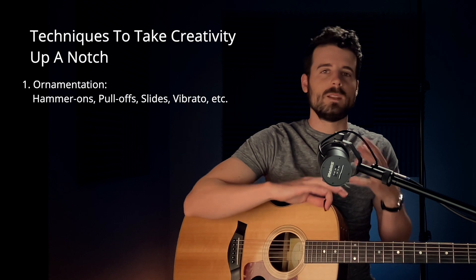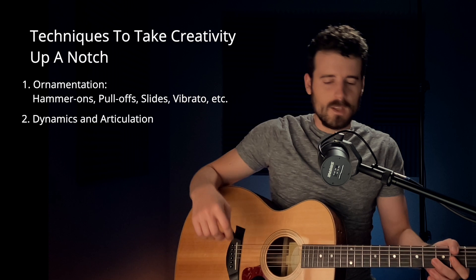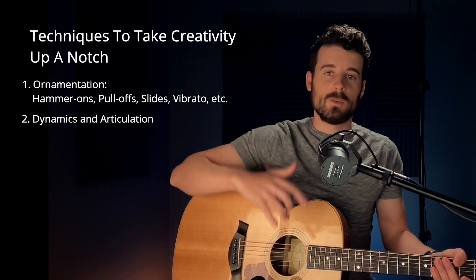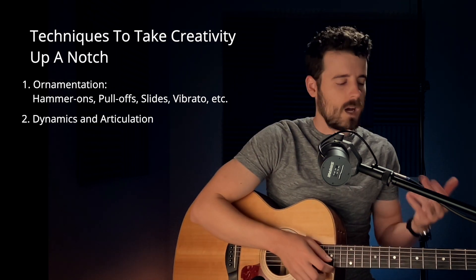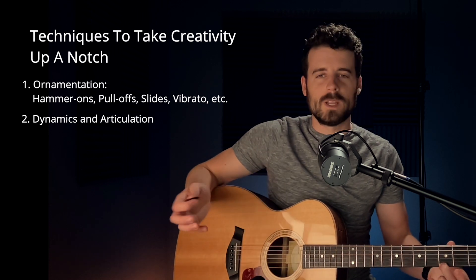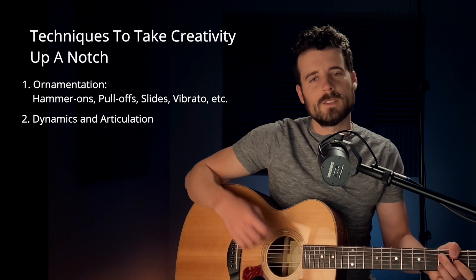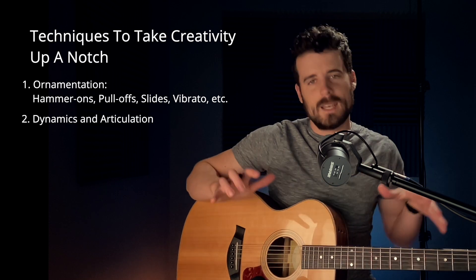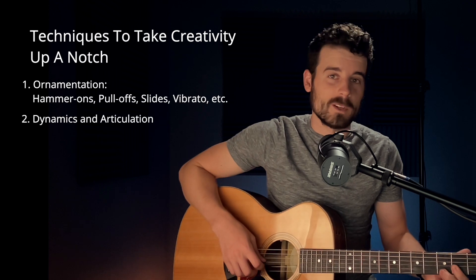The second thing we can do to take our melodies or playing to the next level is what's called dynamics and articulation. Dynamics is how you vary the volume of your playing, and articulation is things like staccato - where you're not letting the note ring out indefinitely, you can just stop it. Let me show you what it sounds like when we don't add any dynamics to a melody. It won't be much fun.